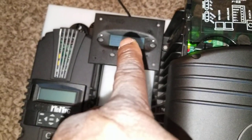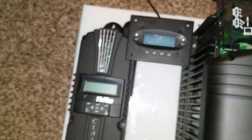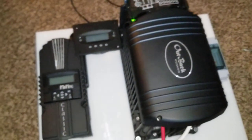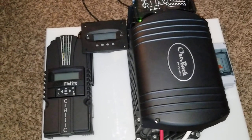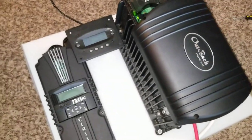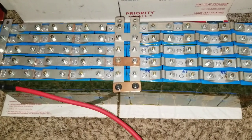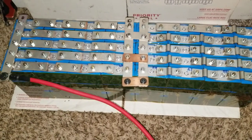It seems like the charging light — the amber color — has already turned off, which means it's about done. I need to program it but I'd have to use the Outback MATE 3. I can't get into the programming because the cable I have may not be the actual Outback ethernet cable. I might have to find the original Outback cable to plug into this unit. I think the default charge settings have already indicated that the batteries are fully charged. Thanks for watching — like and subscribe, stay tuned for more to come as we add more components.